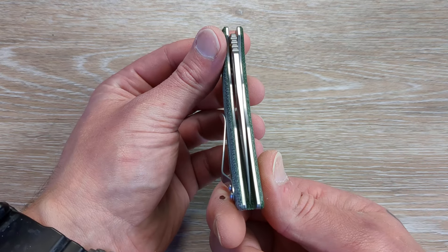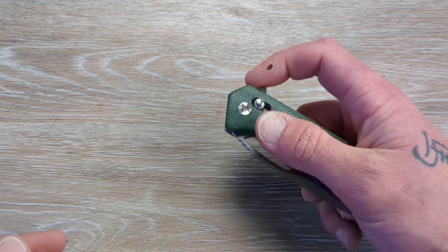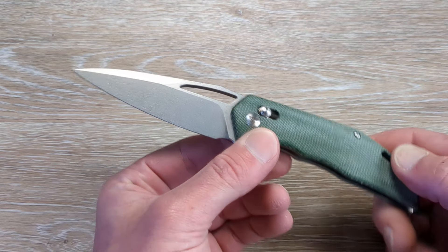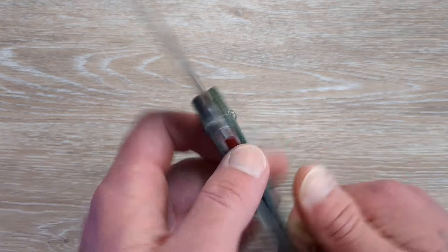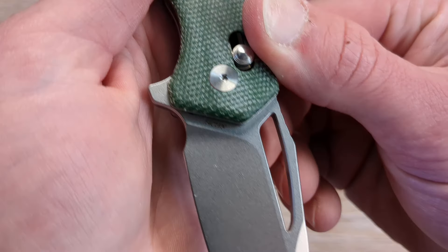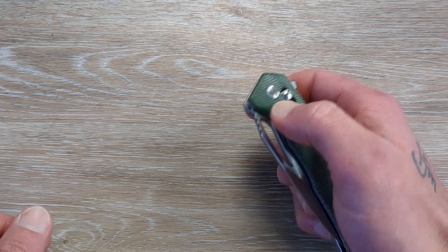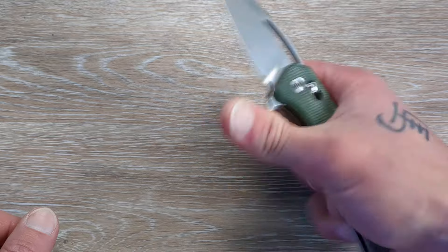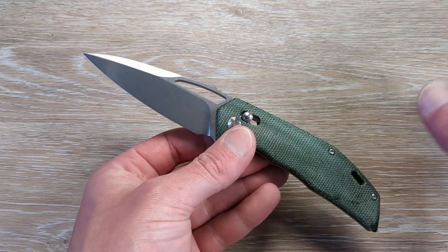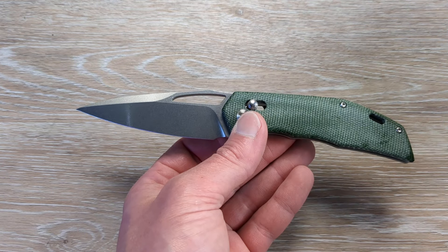So we do have a nicely centered blade and we have some very nice micarta for the handle material here, with a micarta backspacer. We have a stonewashed finish, and I believe this is 14C28N, which is a perfect combination in my opinion — 14C, stonewashed blade, micarta. This is one of the best user combinations, EDC combinations, that you can get.